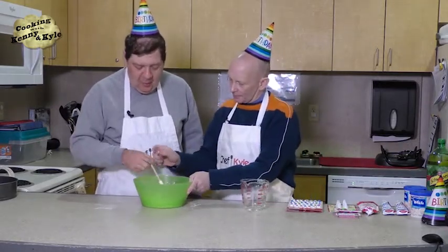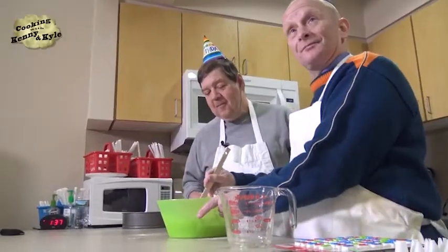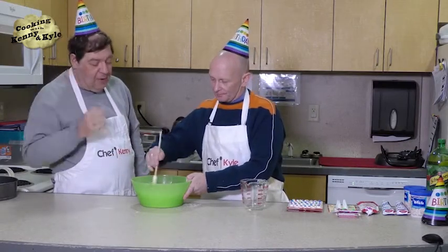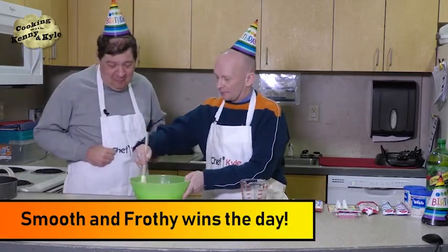I'll give you a little hand here — we're getting a bit faster. I need a little help here. That's my job. You just mix this together until it all gets nice and smooth. And frothy. Smooth and frothy — that's how they describe me.